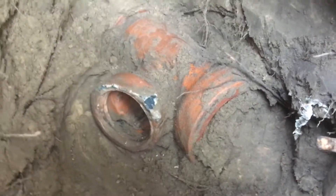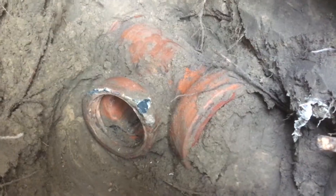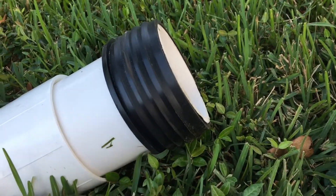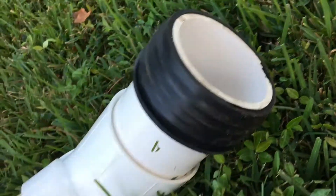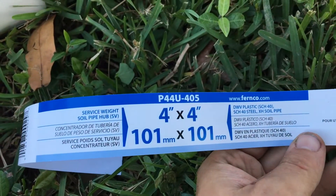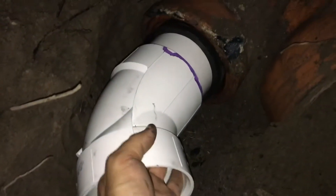I don't want to use cement. I want to use more modern materials to make a connection. I purchased in my local hardware store a 4x4 flexible doughnut and this doughnut eliminates the use of cement or mortar. It seals securely and flexes with ground movements and I think it might be perfect for this job.